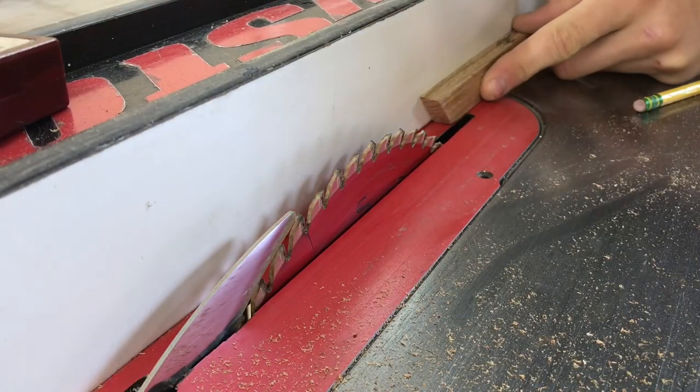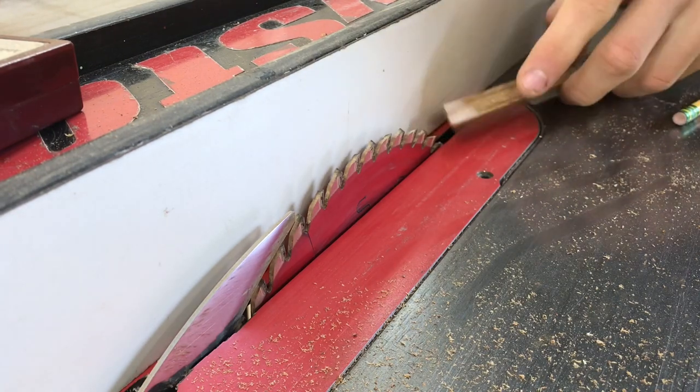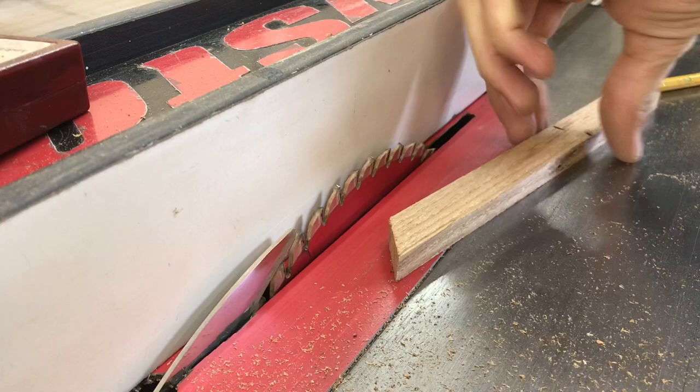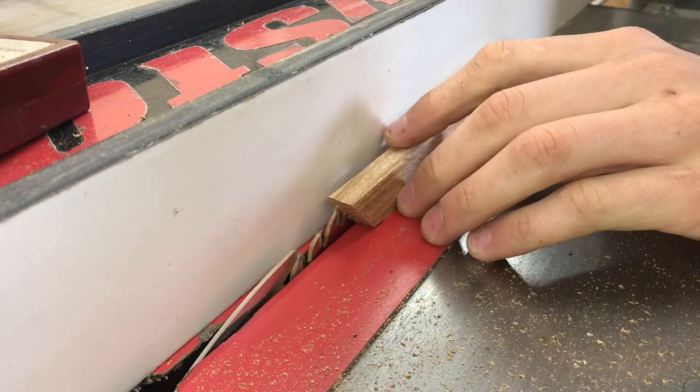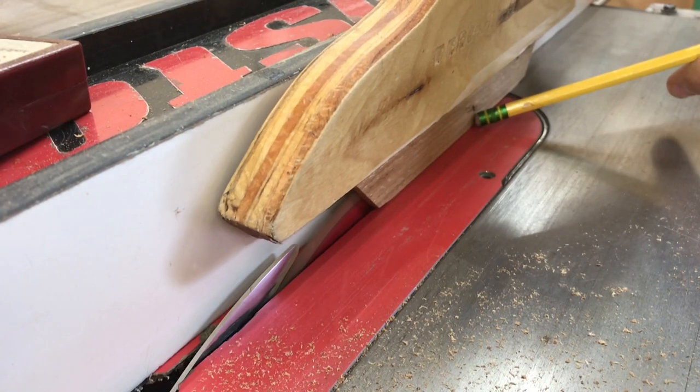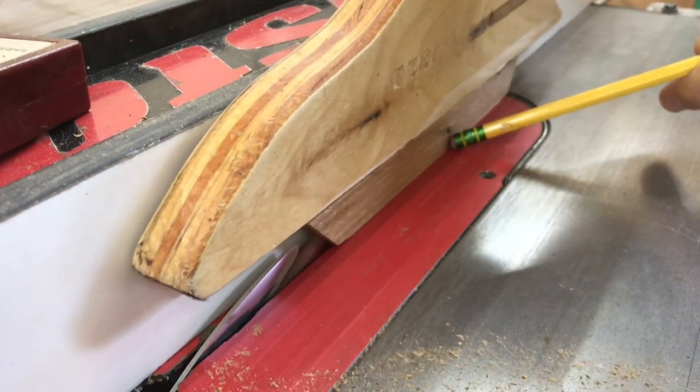Next we need to set up our table saw to cut a small slot in all of those pieces to accept the glass. I'm going to be cutting about halfway through, and that's going to vary depending on how big your box is. This is a very sketchy cut so if you don't feel comfortable doing it, definitely don't do this.